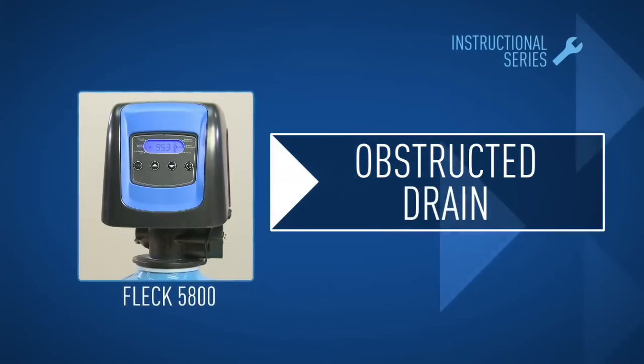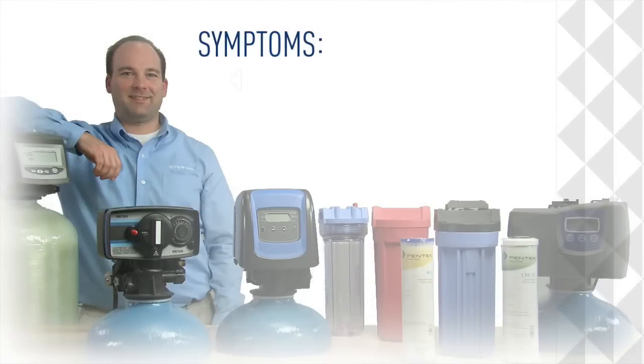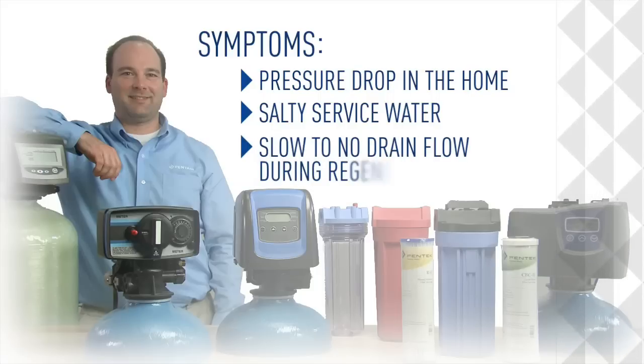This module shows how to diagnose and clear an obstructed drain hose. Symptoms include a pressure drop in the home, salty service water, or slow to no drain flow during a regeneration.